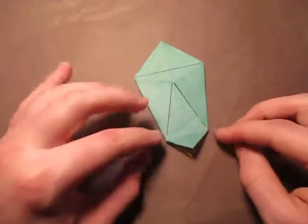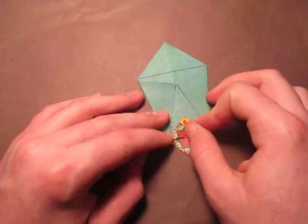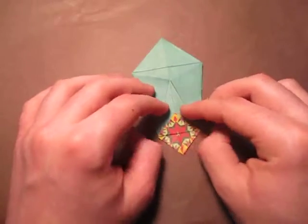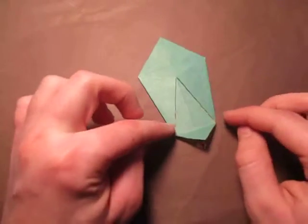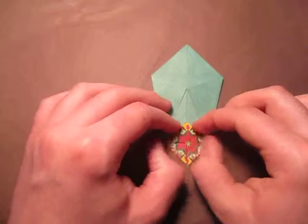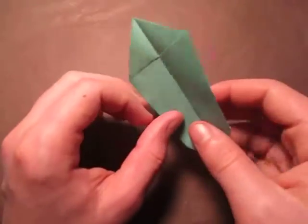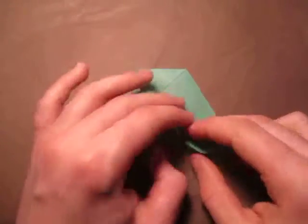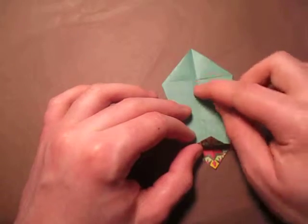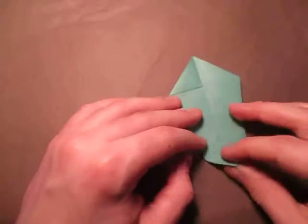Now let's work on the top. We're going to fold this up right in between these two points — again, make sure that this point aligns with the crease so that it's exact. Now let's turn over and do the same thing: fold this up right in between these two points and make sure that this point aligns with the crease. Now let's fold this over kind of like we're turning the page of a book. Turn over and do the same thing — fold this up right in between these two points and make sure that this point aligns with the crease. Turn over and do the same thing.